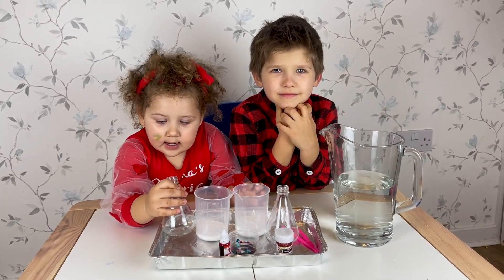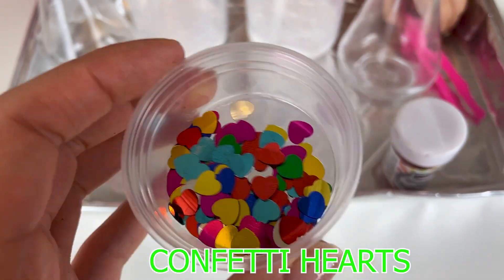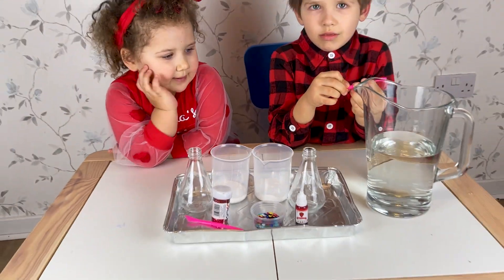So for Volcano we will need: vinegar, baking soda, confetti hearts, glitter, and food coloring. So let's go!